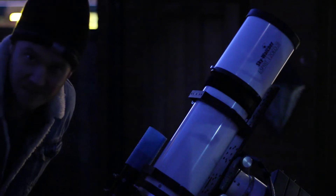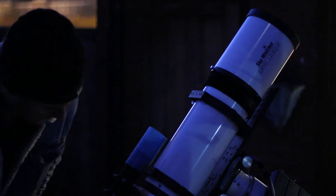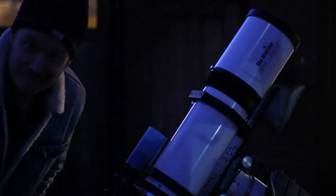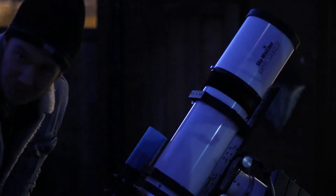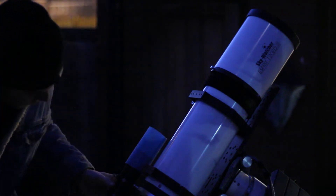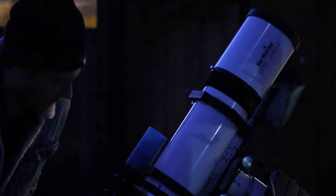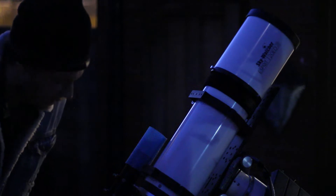I just started the video quickly to show the scope — this is the Esprit 120. It's brand new to me and has absolutely been a dream scope of mine for a long time, so it's amazing to own it. I'm hoping to have a long run with this one. It's a 120mm apochromatic refractor. I'm guiding it with a small Skywatcher 50mm finder, which seems to work fine as it's only 840mm focal length, and it's all mounted on a NEQ6 Pro with belt modification.